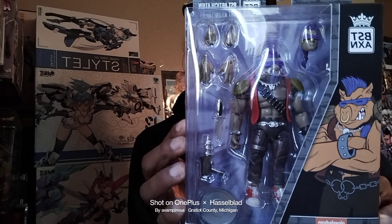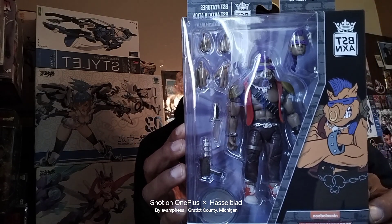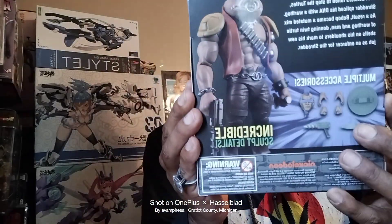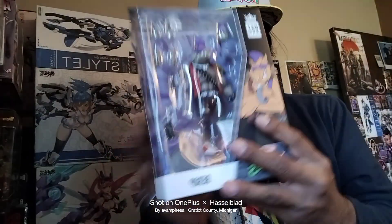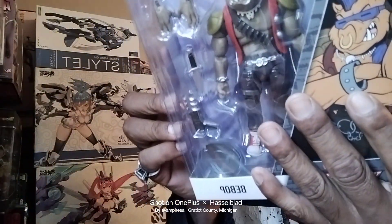So this is the Nickelodeon Teenage Mutant Ninja Turtles Bebop from The Loyal Subjects Best Actions figure line. It has points of articulation to go with the first level, and it has the alternate head. We'll go ahead and see what kind of multiple accessories are included.